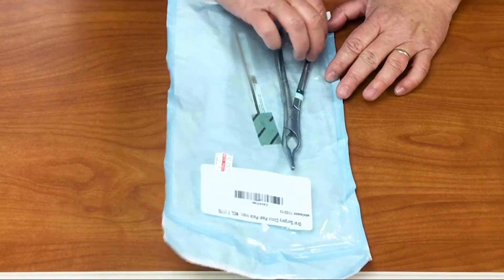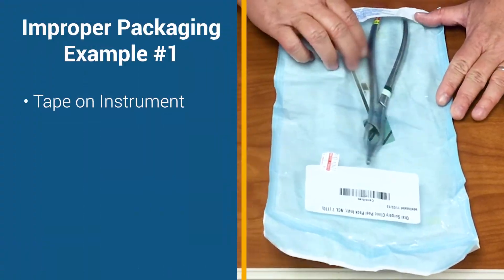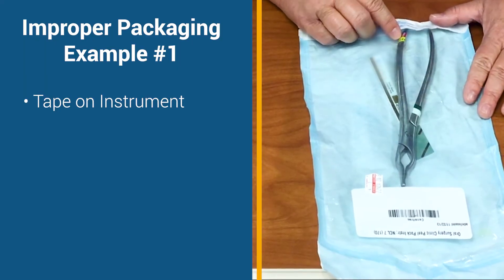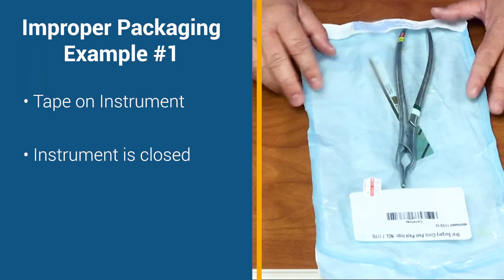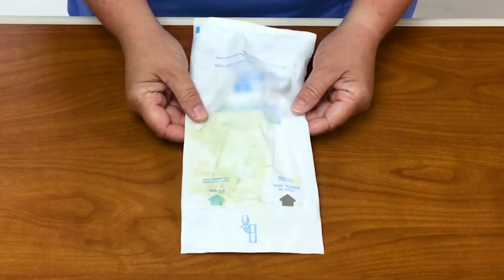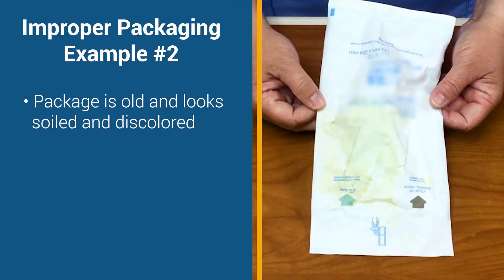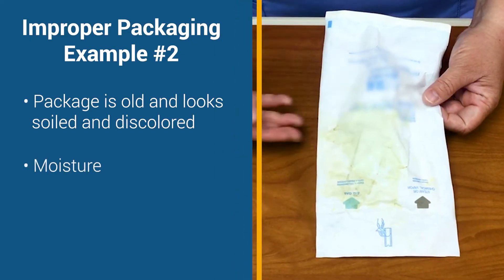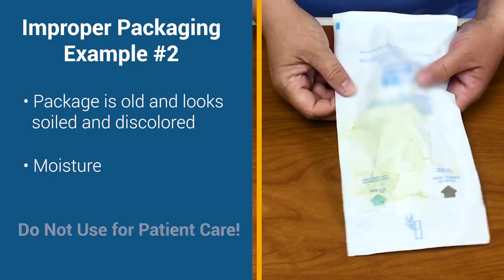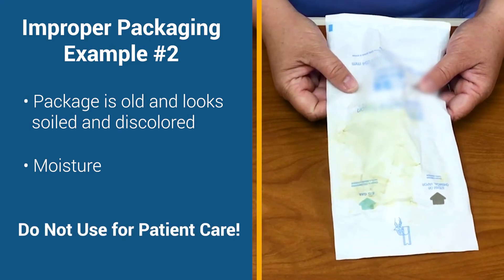Let's talk about some bad examples. This one here, you'll see that the instrument is taped, that there is a bit of overlapping on the tape, and that the instrument is actually closed. There is a lot of room around this instrument. Sometimes, due to age or packages being soiled, they will become discolored. Sometimes there is moisture that gets in. If you see an item that looks like this, that instrument is not to be used for patient care.